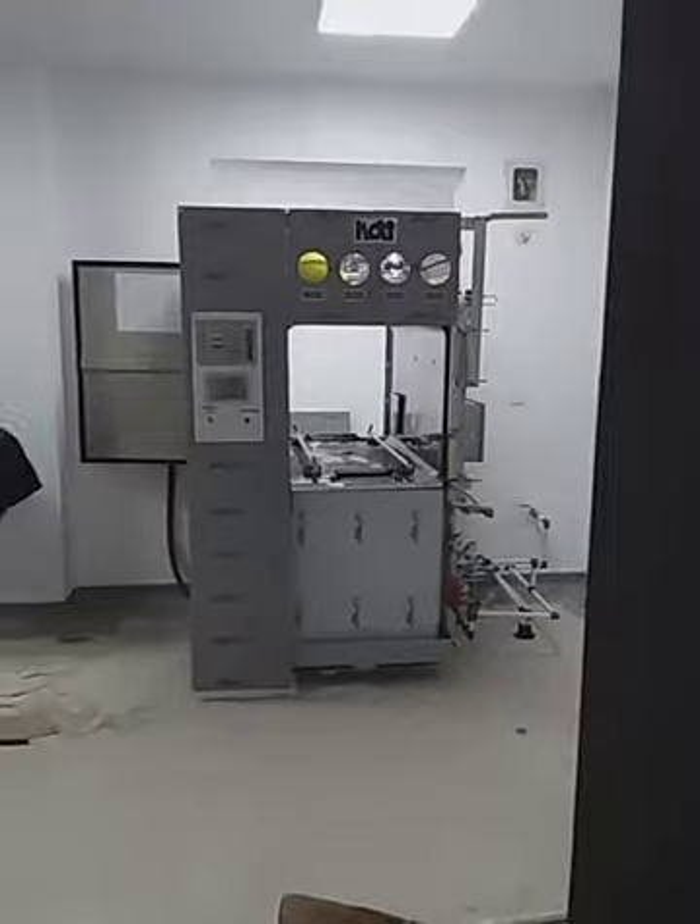Today I am in Nairobi, Tibetan Hospital. Here I came for installation of these two machines.